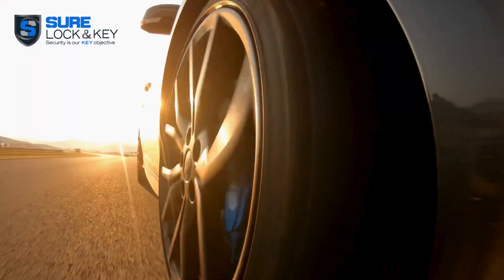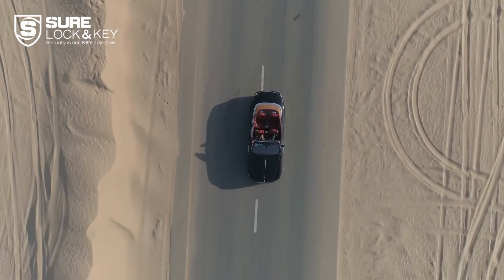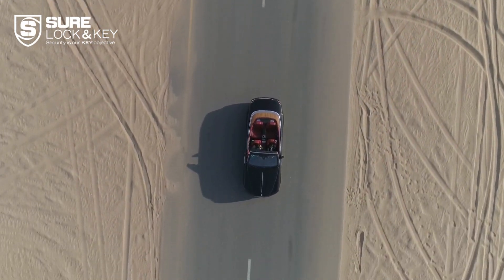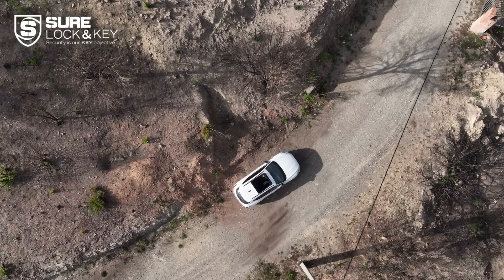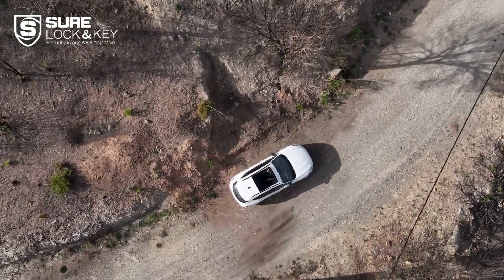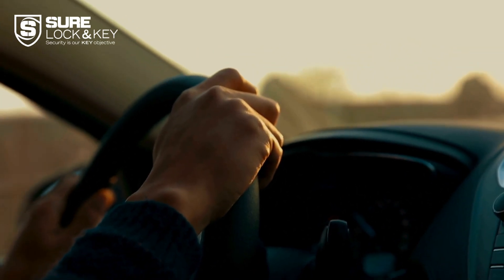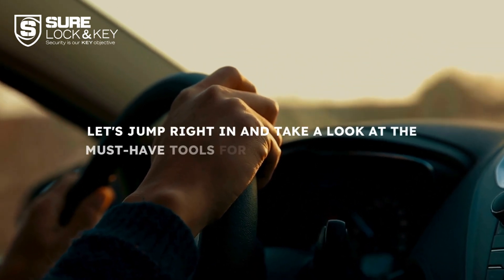Welcome back to our channel. Today we're going to talk about something that can save you from a lot of frustration: a car lockout kit. We all know how easy it is to accidentally lock ourselves out of our cars, so having the right tools on hand is essential. Let's jump right in and take a look at the must-have tools for your car lockout kit.